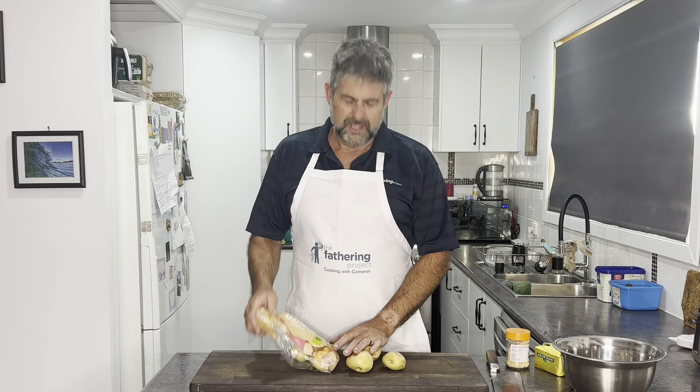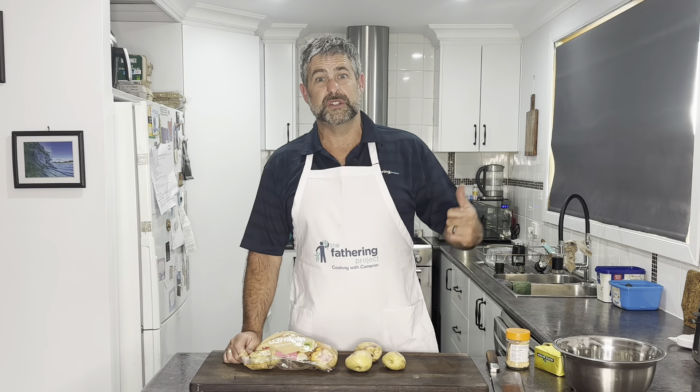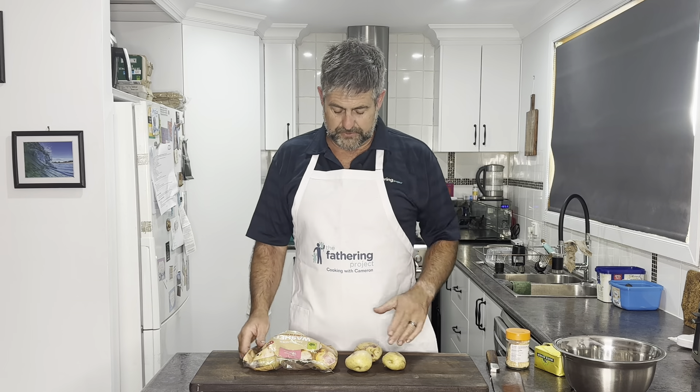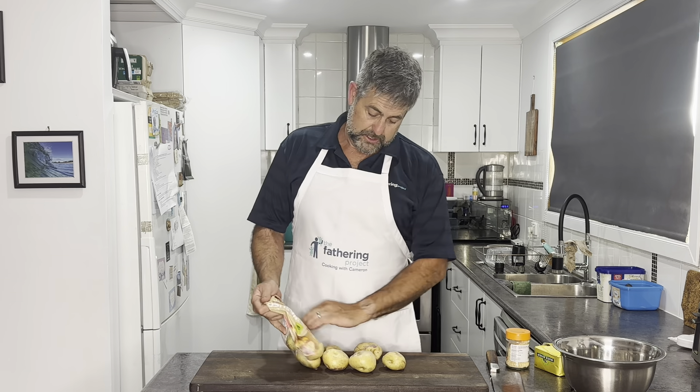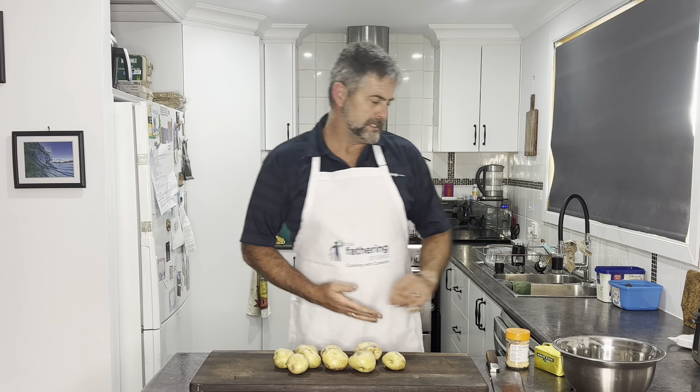While they're cooking, the other problem we've got tonight is the oven's broken. I've got a new coil, so that's going to get fixed. So we're going to do some potatoes — we're going to garlic them and put them in the air fryer. The main hero of the dish tonight is garlic potatoes.